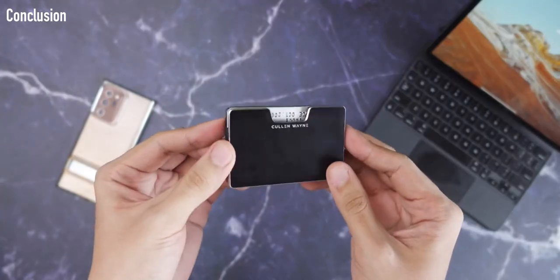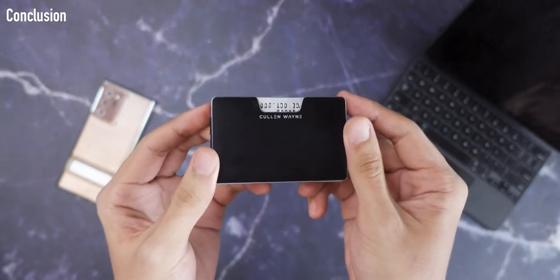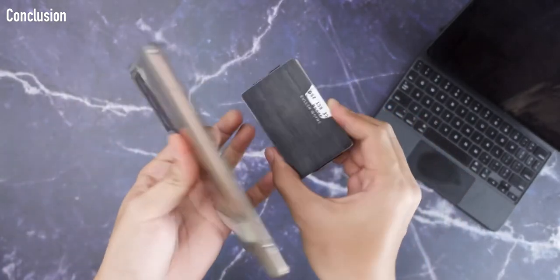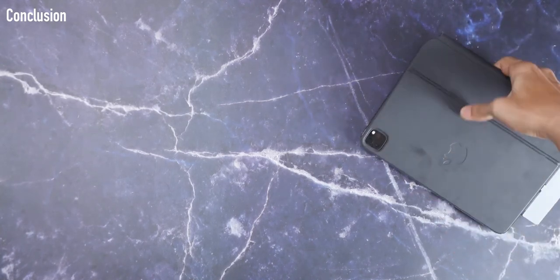For me, it's an easy choice — I love the design, how streamlined it is, and how it holds all my cards, IDs, and even my Swiss Army card in one small package. Honestly, all its issues you can deal with after about a week of learning. And if you carry a bag, you can keep a secondary wallet there with your extra cards and membership cards.